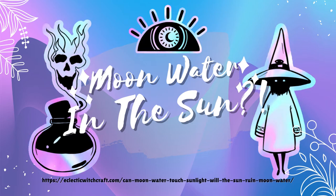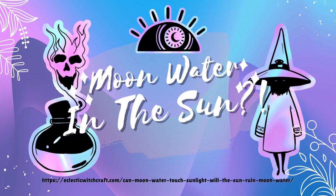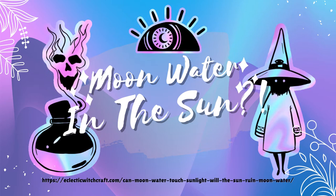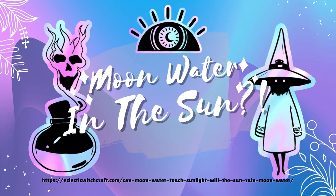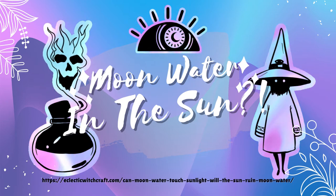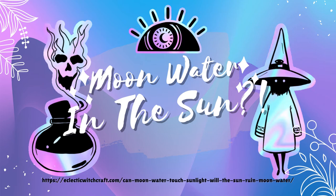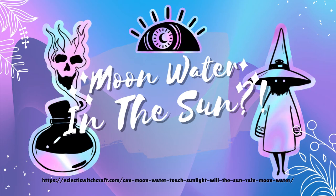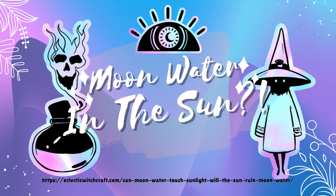What is moon water? Moon water is water that has taken on some of the magical properties of the moon's light. Under the light of the moon, the water takes on the energetic profile of the phase that the moon is in. But what is moonlight? It's the reflection of sunlight off of the moon's surface. When you see it that way, you might begin to understand if your sun-touched moon water is ruined.